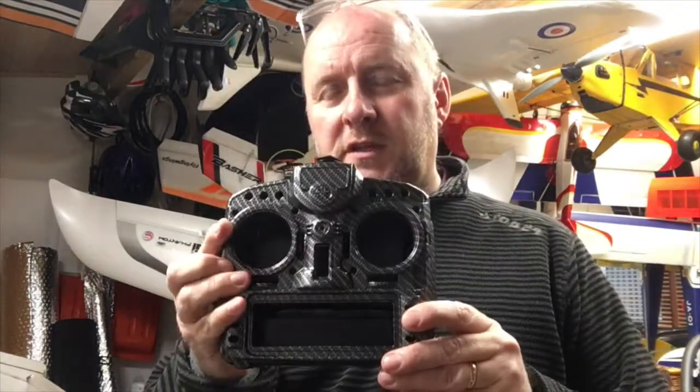Hi, welcome back to Team One Sheep Reviews. Now, some of you will recognize this. This is my beloved Taranis. But then, what about this?